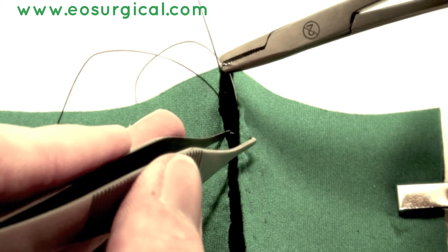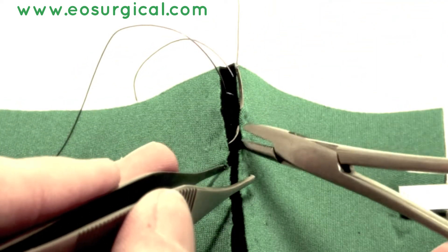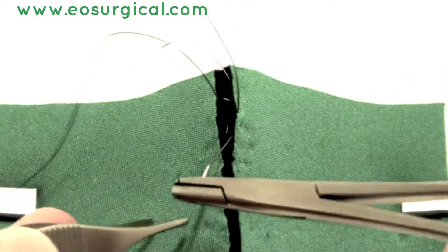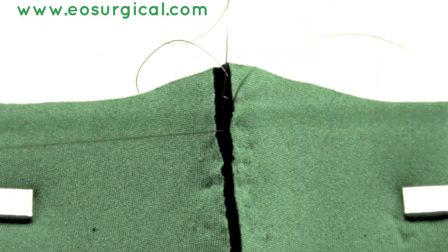Now we're going to go back to the previous side again, curving through the tissues underneath the level of the skin, so there is no suture visible above the skin.